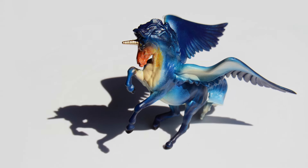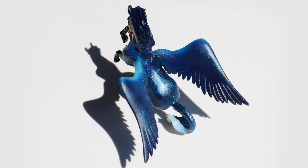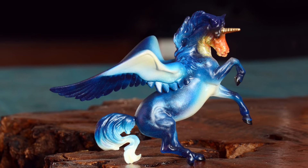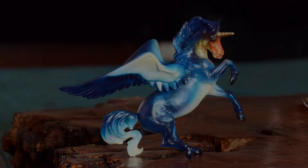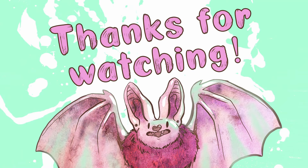Let me know in the comments if I should make a barn owl pegasus — I think that would be quite challenging. Also just for fun, let me know what your favorite bird is. I hope you liked this quick little video, and maybe you can apply something to your own customs. And as always, thank you for watching! Make sure to boop that like button and subscribe for more projects!